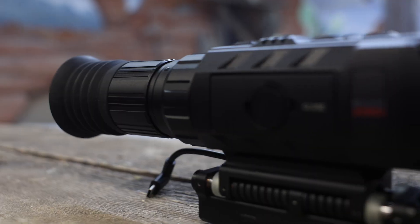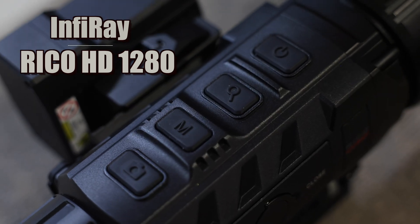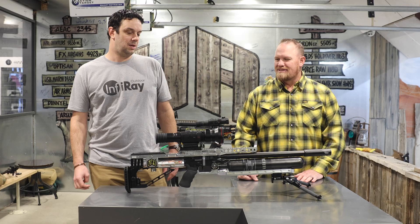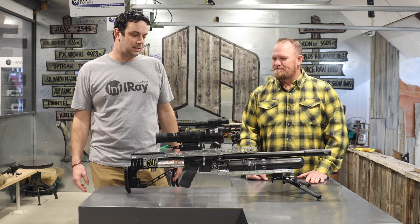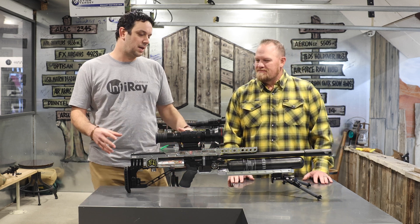So this is our new RF-75 and there are a few unique features. First and foremost, this is the first commercial thermal imager with a 1280 resolution sensor. What that does is gives you four times the resolution of what was high resolution on the commercial market, but they've paired that with a couple other features that are unique and custom designed around this product.